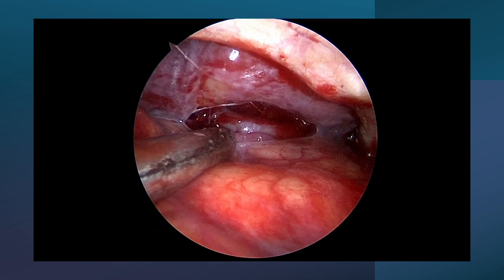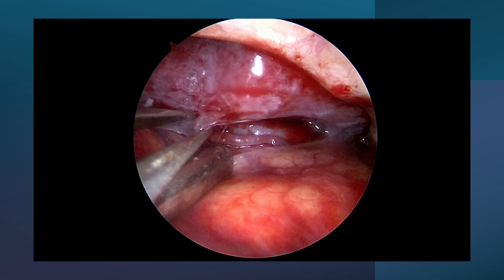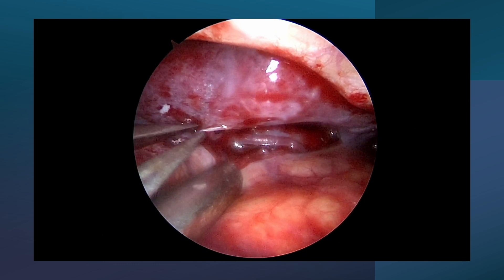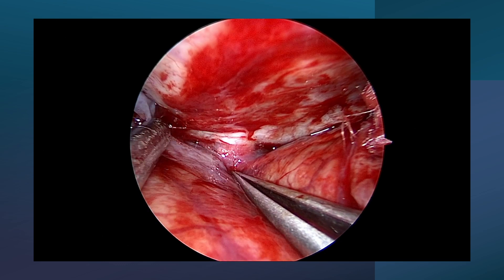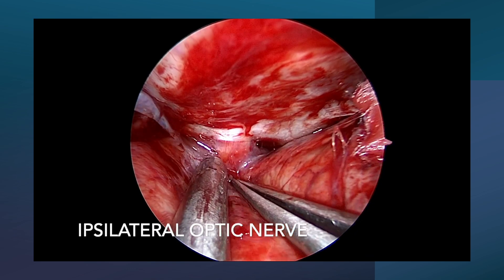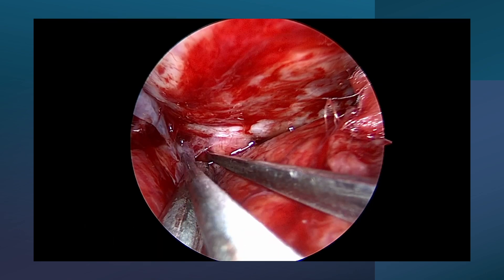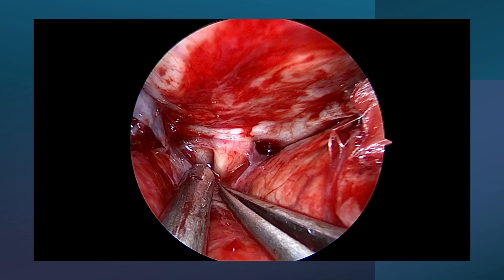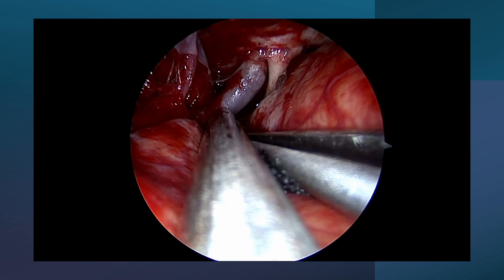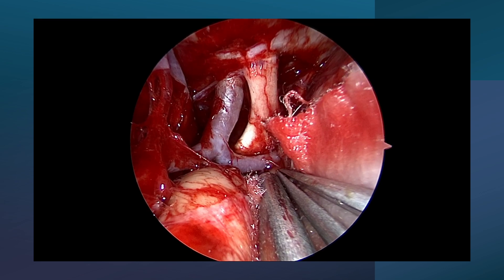As soon as CSF is released, the brain becomes lax. The rest of all steps are similar to microscopic surgery, although hand-eye coordination is very important. The ipsilateral optic nerve is identified, then the Sylvian fissure is dissected proximal to distal. Just lateral to the optic nerve is the ICA.